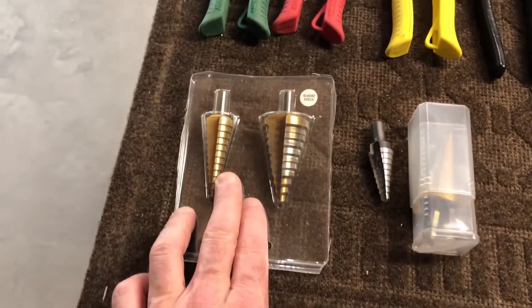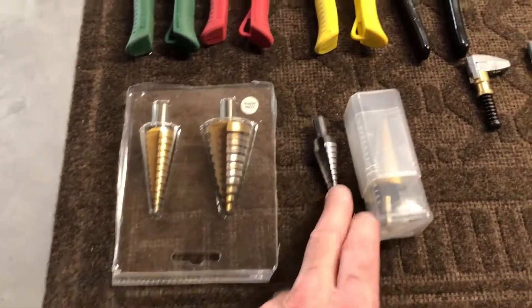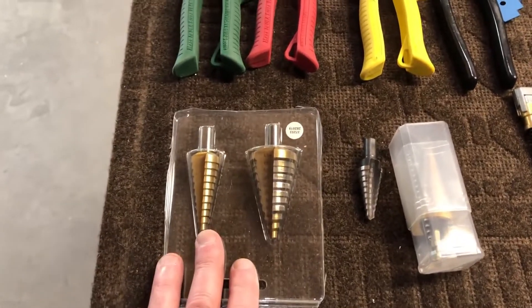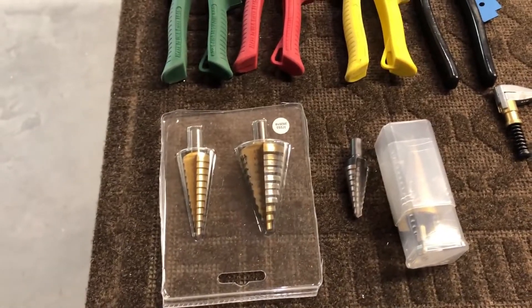Over here, once I've drilled some holes out, this is to enlarge the holes, and I have a number of different sizes. I started off with the smaller one, but as you get into more and more of the pieces — especially as you get later in the stages — you really need the larger units.